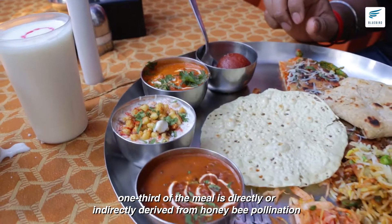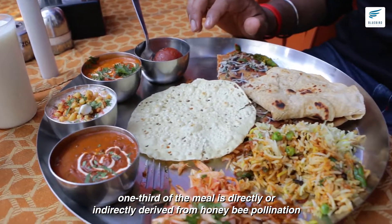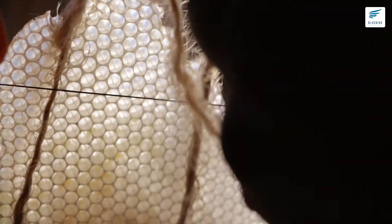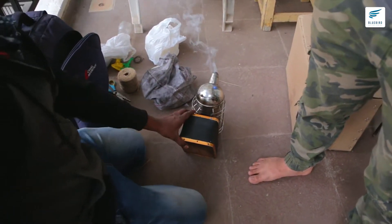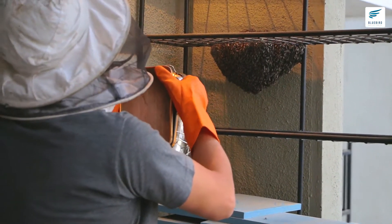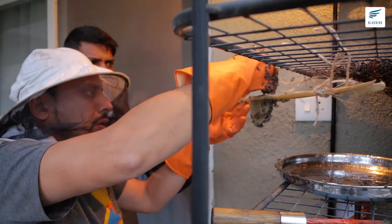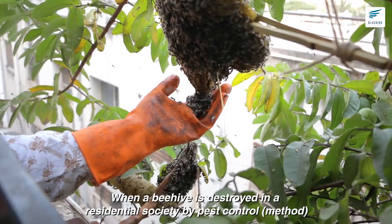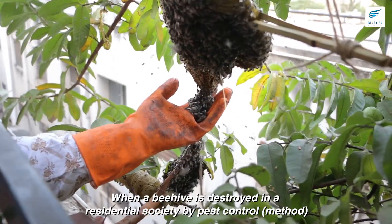How do you eat on a plate? One third part, you can eat honeybees. When you eat honeybees from a plate, you can kill the plate.